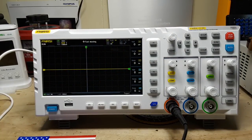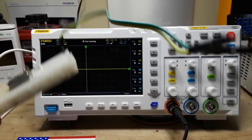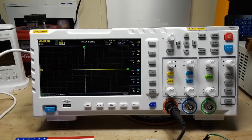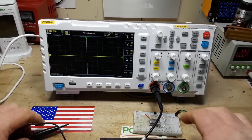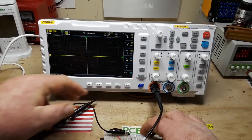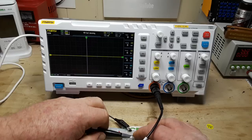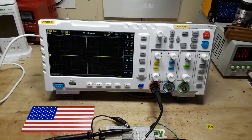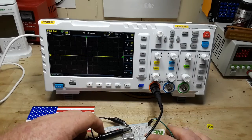So let's put a signal on this and see what she does. I've got a one megahertz CAN oscillator here which we'll use as our signal source. We'll hook up the CAN oscillator to five volts and we should get ourselves a signal.